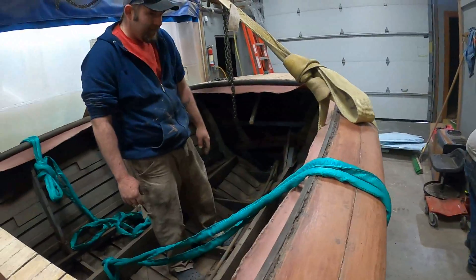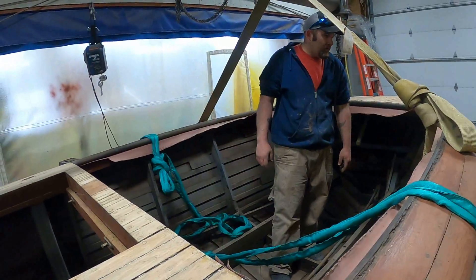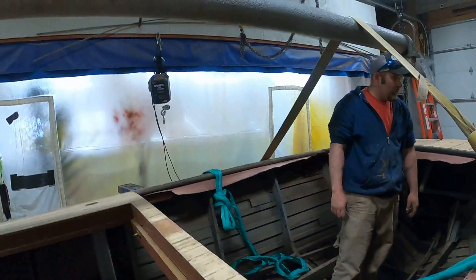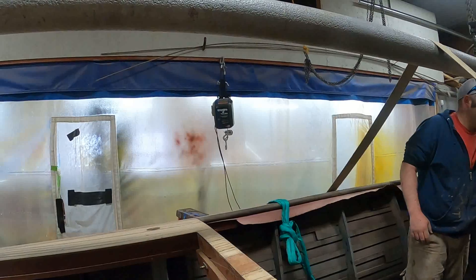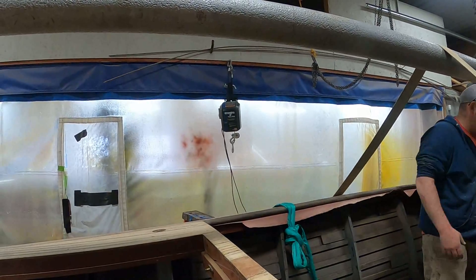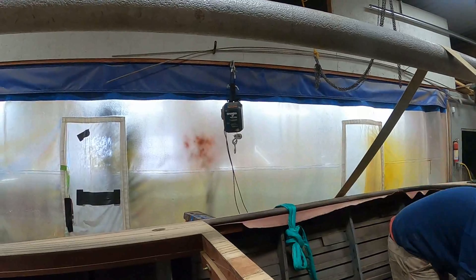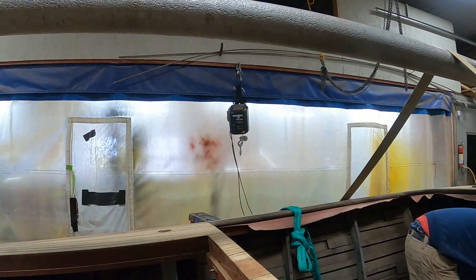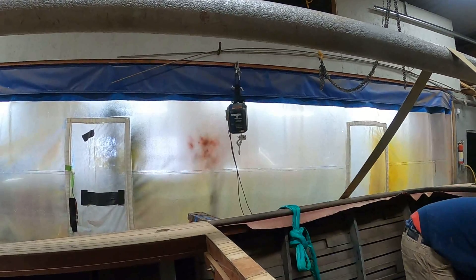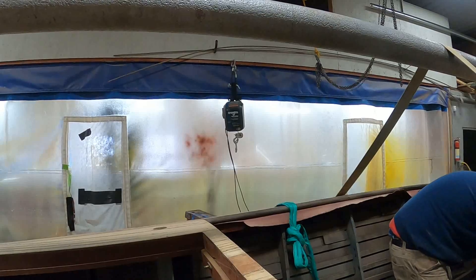That's the pulling rope — we're going to roll this boat this way towards me. The other winch, which you see hanging up high, will be attached to the other build stringer and it is the brake. So what we'll do is first roll it manually up to a point and then we begin using the two winches.